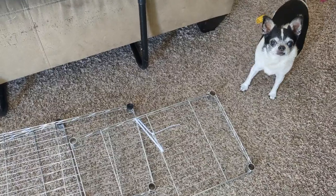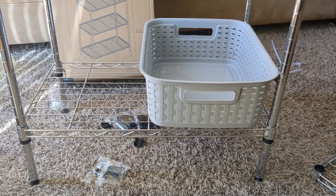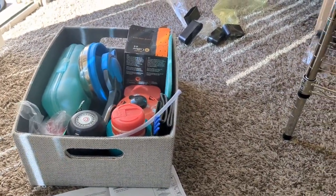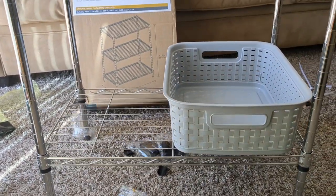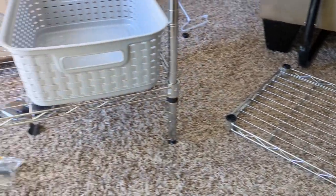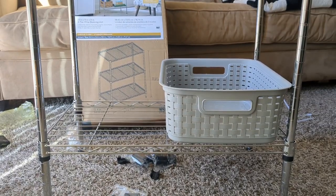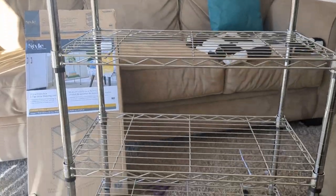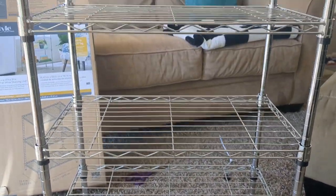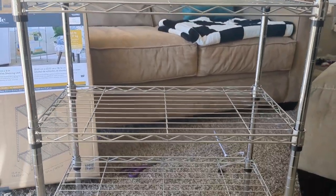Of course, Winston is here to supervise and make sure I'm staying out of trouble. Before I get too far into the process, I brought in my coffee bin and my regular baskets to measure the shelves to see where I need to put them, because I don't want to put them together and have my stuff not fit in there. Here is the finished product. I ended up bringing in my rubber mallet just to secure everything, make sure that the shelves were nice and tight on the bars.